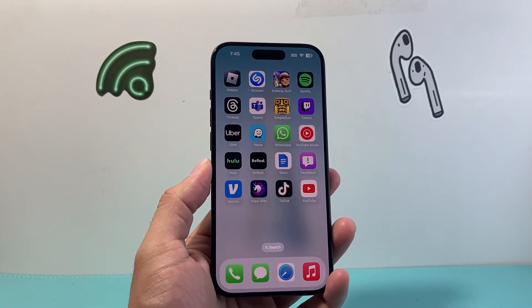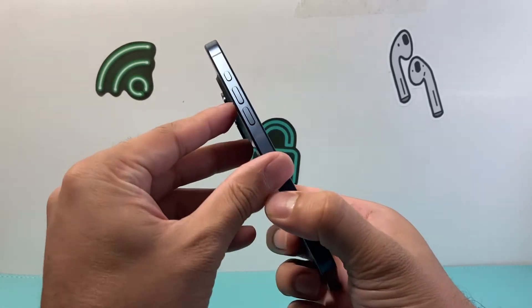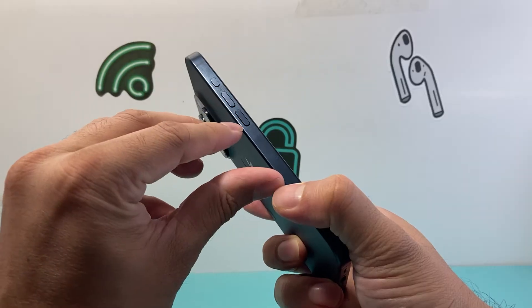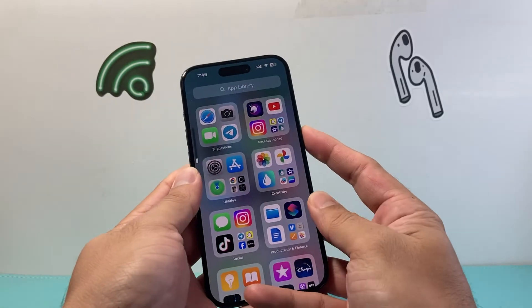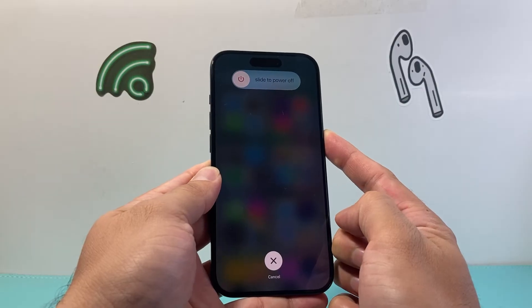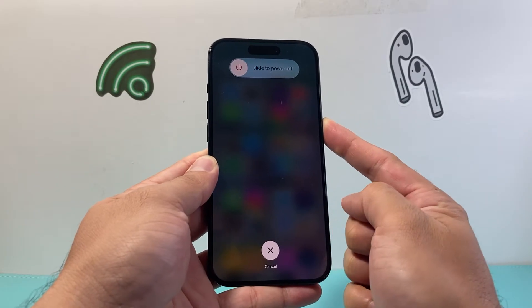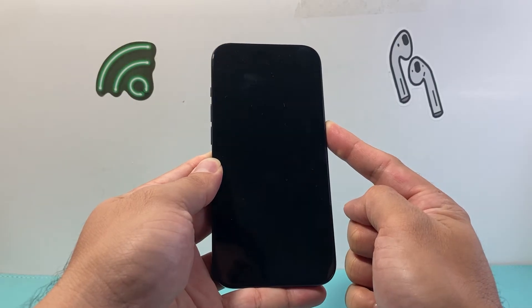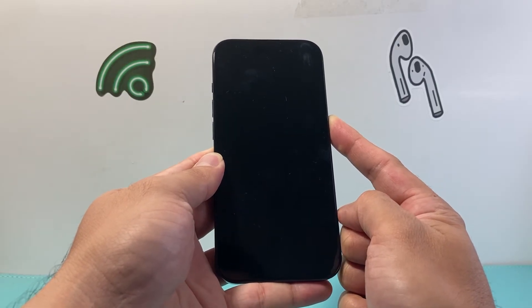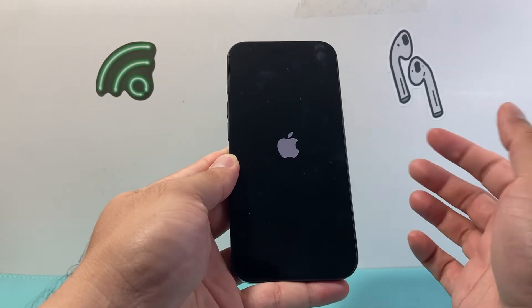Now along with that, the next thing you want to do is go ahead and force restart your iPhone if it's still not working. In order to do that, you're going to press and release the volume up, press and release the volume down, and then hold on to the side button until the screen goes black. Make sure you press volume up followed by volume down quickly one after another before holding the side button, and the screen should go black. Once you see the Apple logo, you let go of that side button.